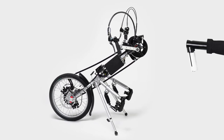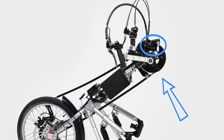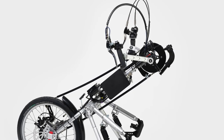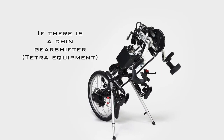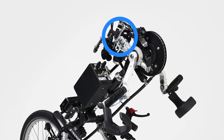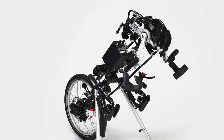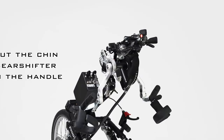On all manual and hybrid Striker hand bikes, the handle is usually turned in for shipping. If it is not positioned correctly, you can straighten the handle and tighten it firmly with the M8 socket spanner. If you have a Tetra model, there is a chin mechanism additionally attached to the grab handle. Detach the handle-chin combination from the crank unit, insert the handle into the holder and tighten the screws, then put the chin shifter on top and tighten it.